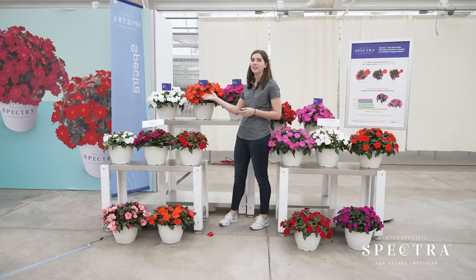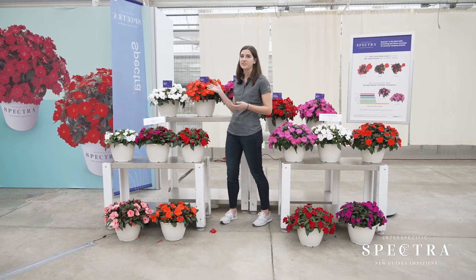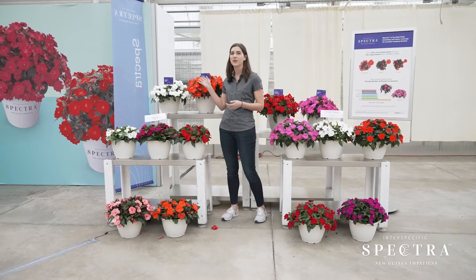Hey everyone, my name is Lauren and I'm going to be sharing with you a little bit about our technical demo here with Spectra and Patience. So behind me I have our full series of Spectra, the five colors: white, orange, magenta, red, and pink.